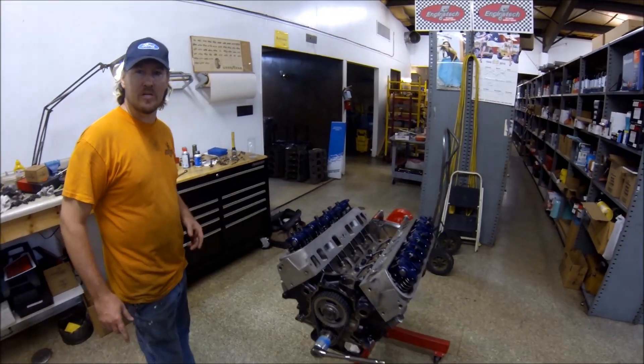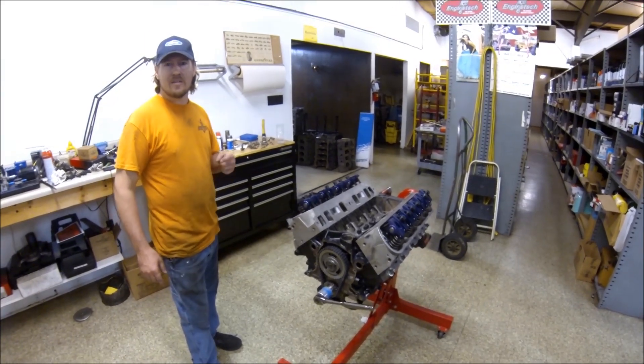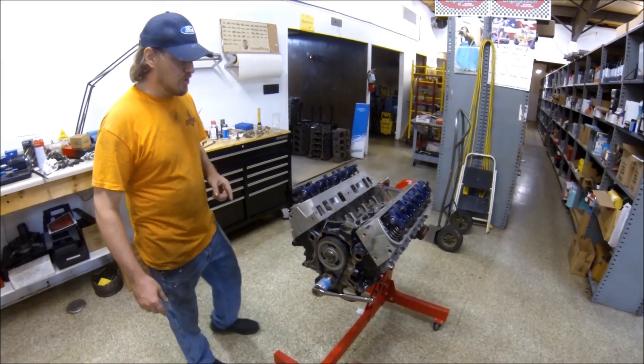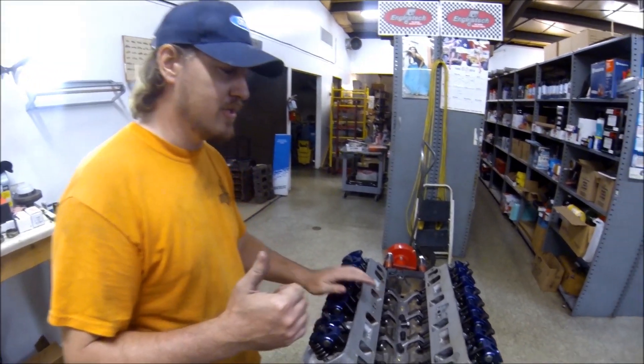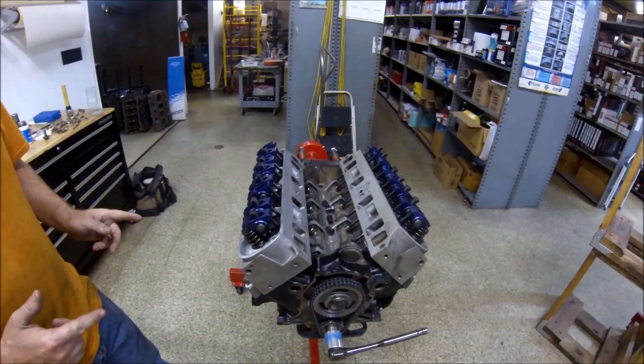Hey guys, this is Adam with Kannapolis Engine. When I did a video from Gearhead 704 — shout out to Matt — adjusting valves on a small block Ford, I got more attention from that video than anything else. So now I've got Alan, NC Hoonigan here, and we're going to go through valve adjustment again.